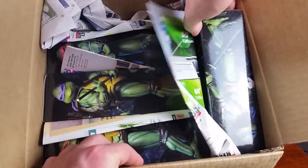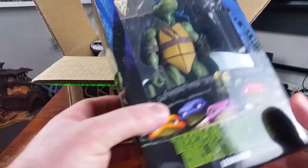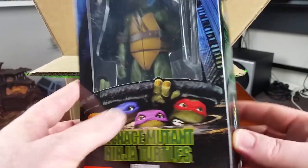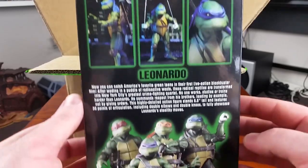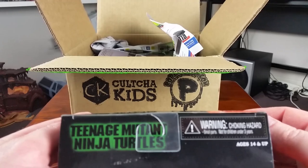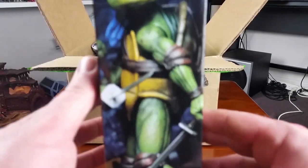And there you go — the NECA Ninja Turtle figures. These guys are based on the designs for the turtles in the 1990 live action movie. I can't remember where I first became aware of these, probably on the Foosh or something like that. These were released as an exclusive for some convention last year, and they came with a couple of extra accessories that you don't get with the regular editions, but as soon as I saw them I just thought I had to pick them up.